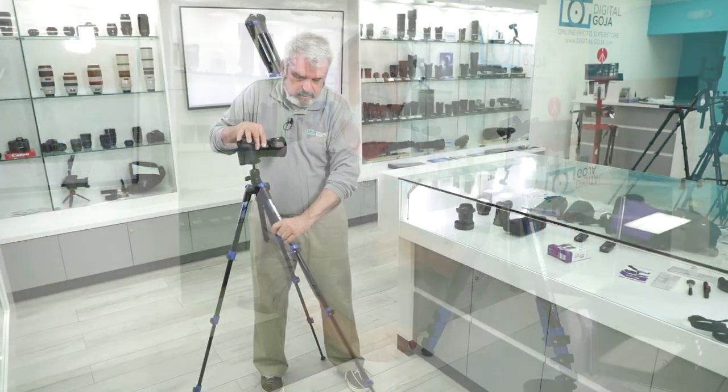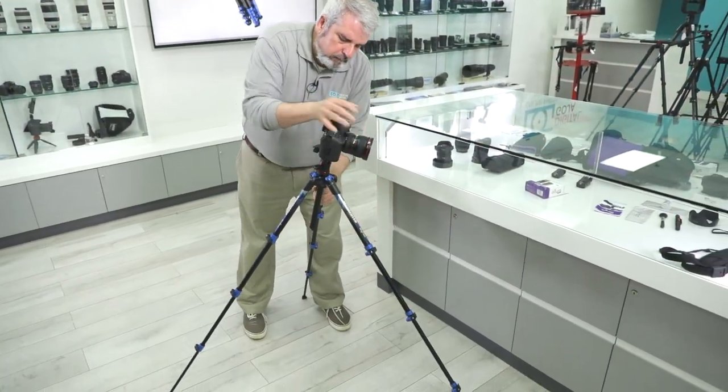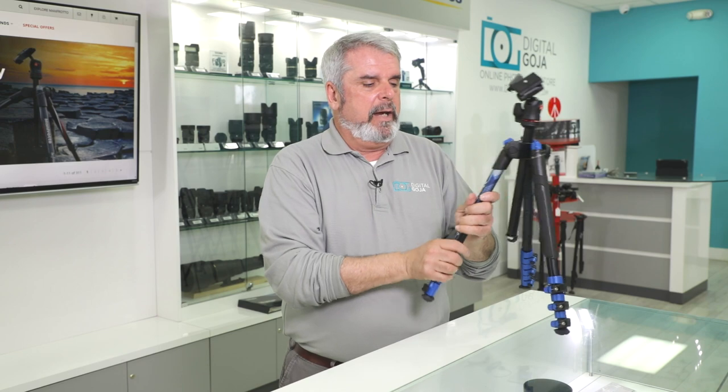Speaking about failure — remember this is a Manfrotto product, which means it has up to 10 years manufacturer's warranty through Manfrotto USA. It is Italian design and Italian manufactured, and it has that beautiful look — it almost looks like an Italian sports car design in this beautiful blue. It is available in other colors; this one happens to be the high impact blue.